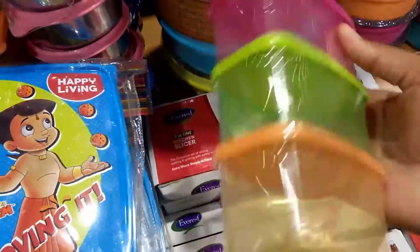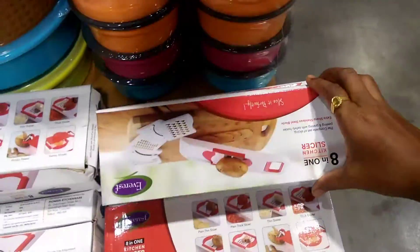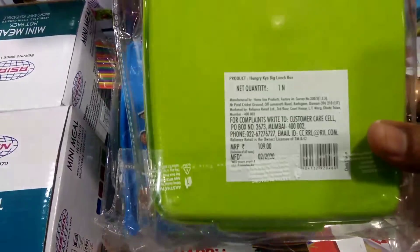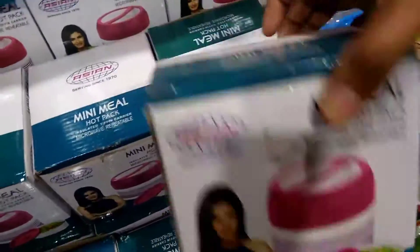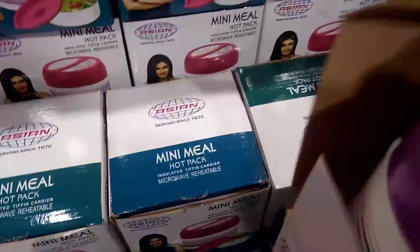So all these are 99 rupees — whatever I show, this is 99 rupees. This is also 99 rupees. So the carriage box, 99 rupees. So 100 rupees — this is 99 rupees. So this is 99 rupees.